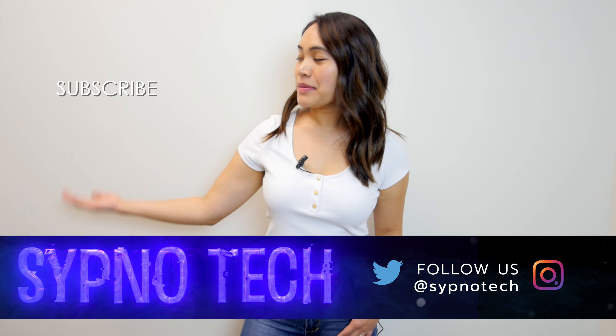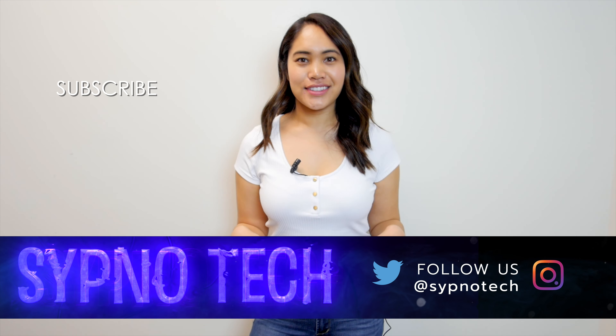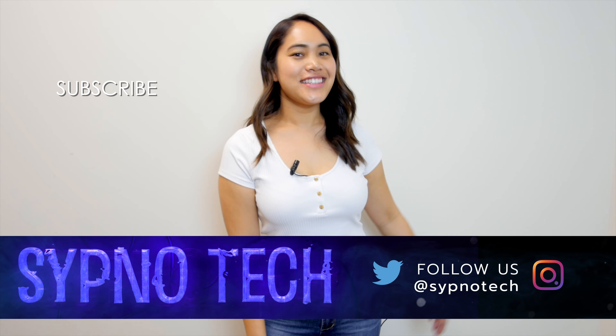Be sure to subscribe, hit the bell button so you don't miss any of our videos, and check out our other videos right here. Until next time!